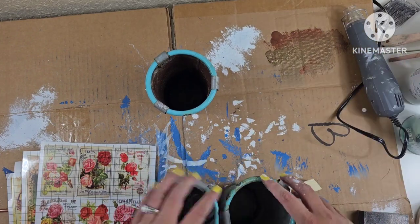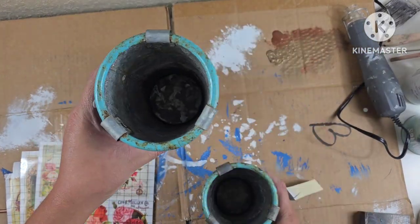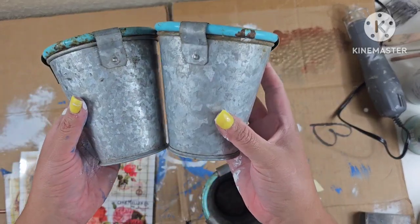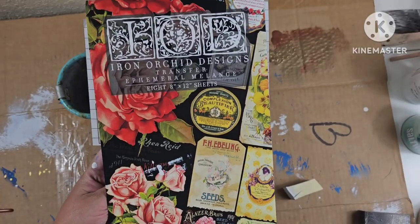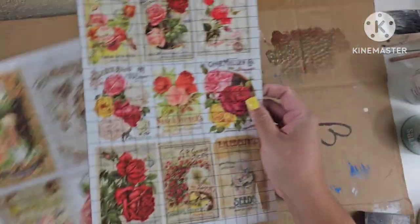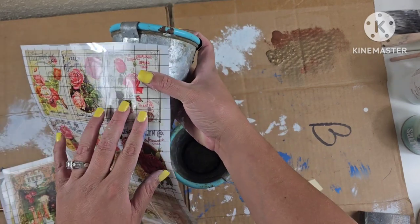These little galvanized pots I picked up on the side of the road. They look like they had been sitting outside for a good while — I cleaned them up. I do like the rust and the patina on them, so I kind of just went with it. I'm going to use these transfers just to give them a little character.